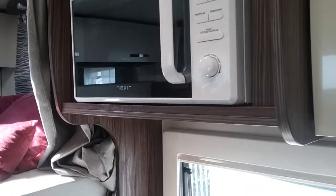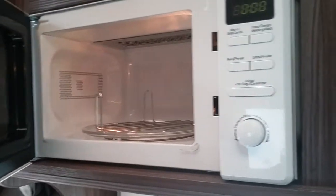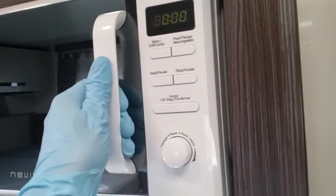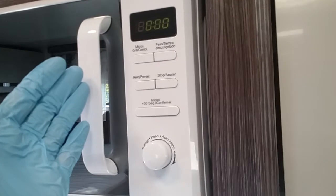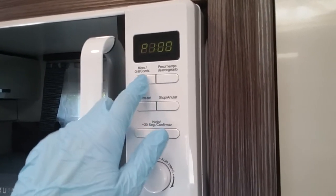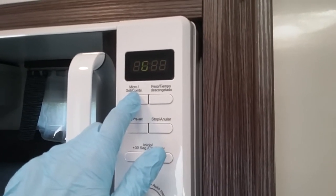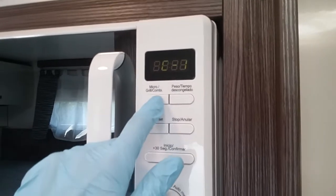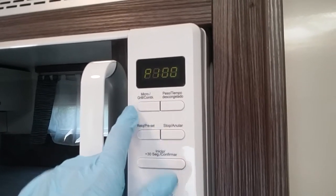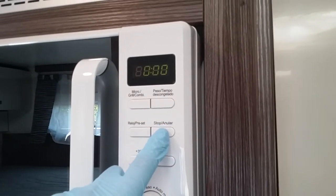The microwave is just here. It's always advisable to make sure that all contents are removed for travel. This will work when you're hooked up to mains supply. It has all the usual features — this is a grill and combination as well. Just press between your power settings just here, then your grill, and then your combination. We then have quick start and stop just here.